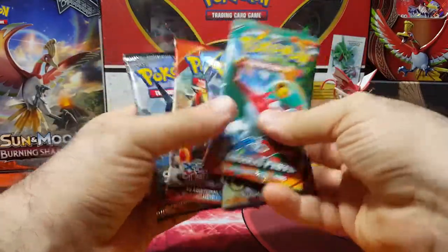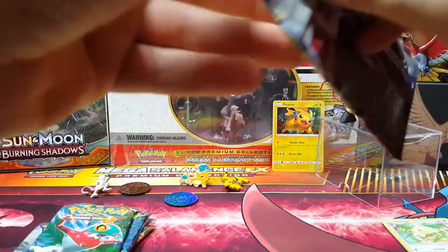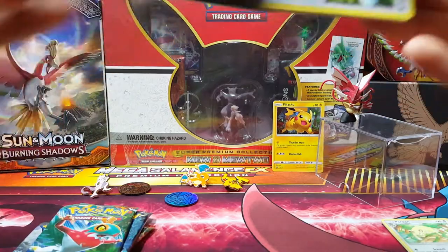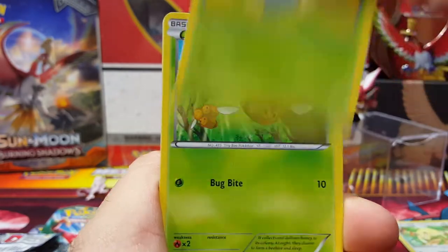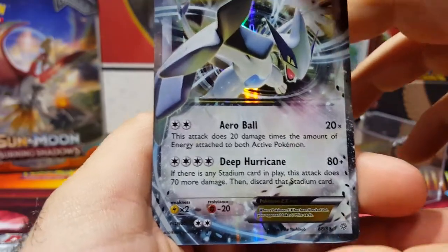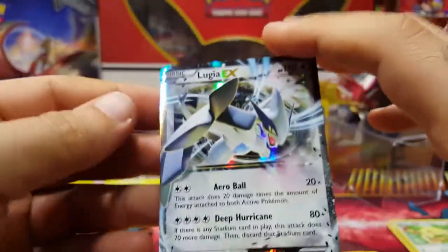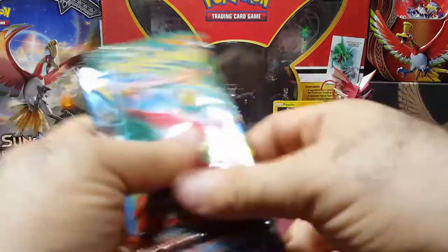Let's go with Ancient Origins — this is kind of an XY versus Sun and Moon type of thing. I'd like to pull a secret rare from this; there are a few cards I'm missing. Porygon2, Paintroller, Gloom, Eevee, Oddish, Combee, Relicanth... got the Meowth reverse. Hey — Lugia EX! This one worked out pretty good. Lugia is actually really cool. Ho-Oh is cool too, but I love the legendaries.